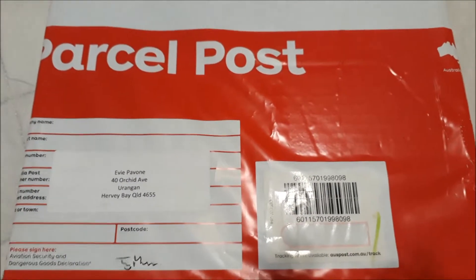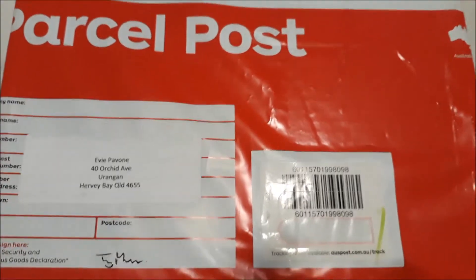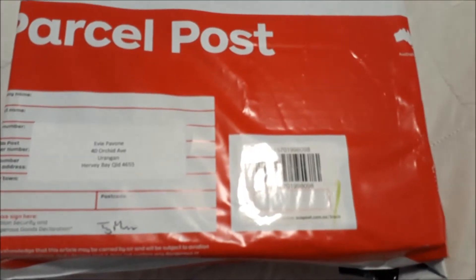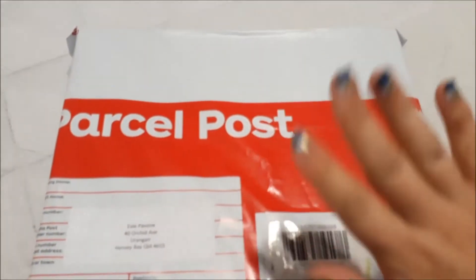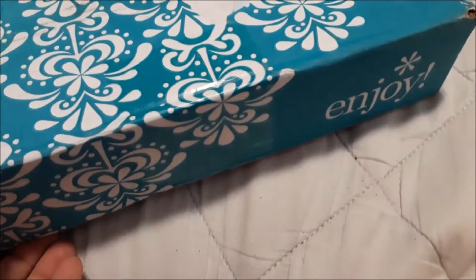Hi fellow YouTubers and planners, this is Evie. Today I have an Erin Condren unboxing for you all. I'm super excited because this is my first ever Erin Condren and a new pathway for my planning journey, and I'm definitely going to be enjoying it, there's no doubt about that.